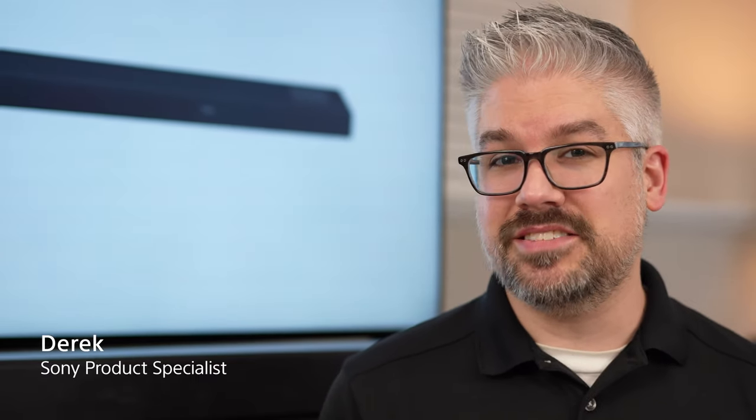Sometimes it can be a little daunting or intimidating to set some of this stuff up, but the good news is that Sony made it really easy, and I am here to walk you through the setup process. I'm Derek from Sony — let's get it set up.